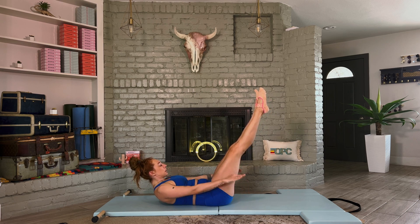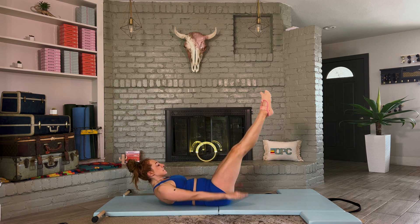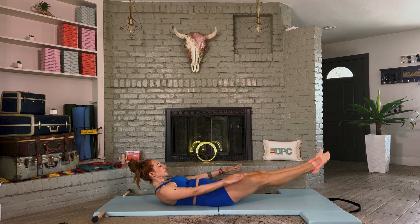They are trying to destabilize your abdominals while we try to keep our abdominals stabilized. Two more cycles of breathing. One more.